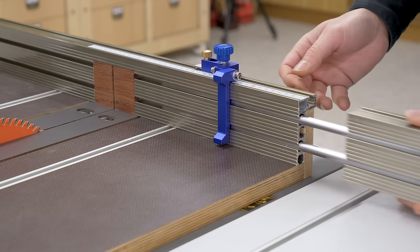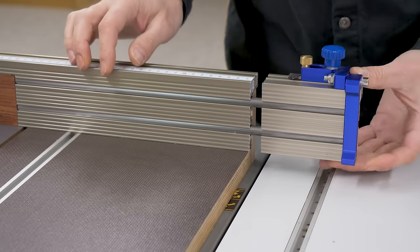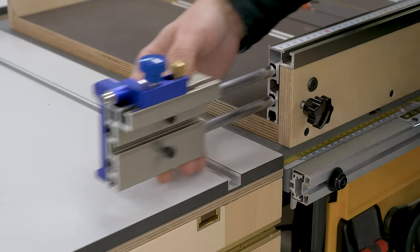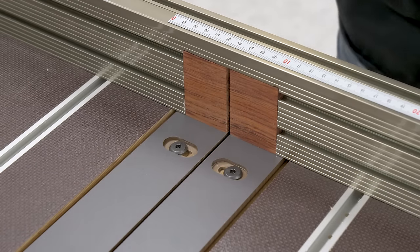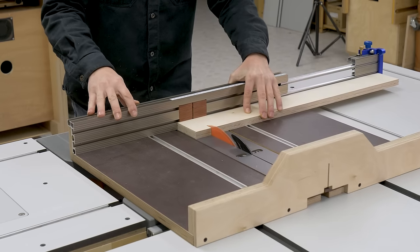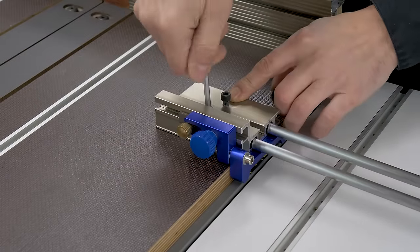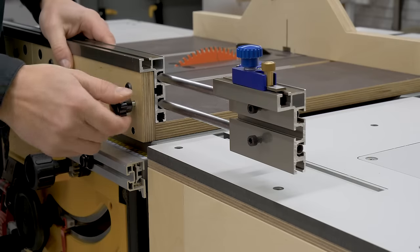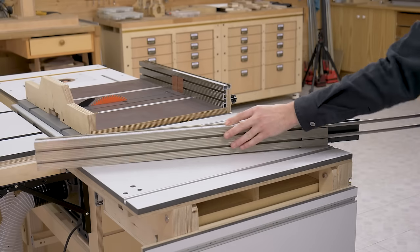Just like with the sliding carriage, here we can also make an attachment so that we can extend the miter track stop and cut larger workpieces. We only need to insert it on one of the sides of the aluminum profile fence and lock it at the desired length with a tightening knob, and also install the miter track stop. This stop is reversible and can be used both on the left and on the right side of the profile fence. We could even make larger attachments to cut even longer workpieces, and also use the one I made for the sliding carriage.